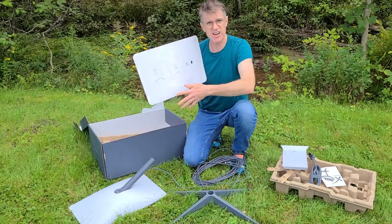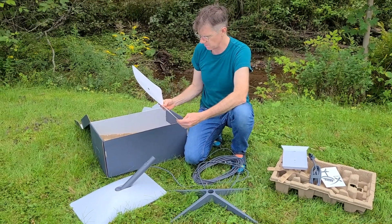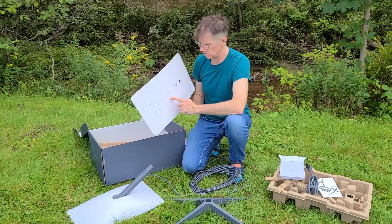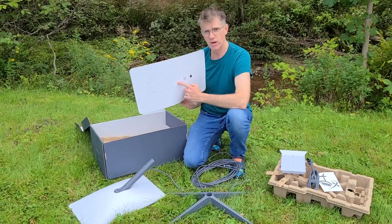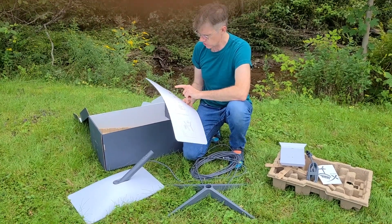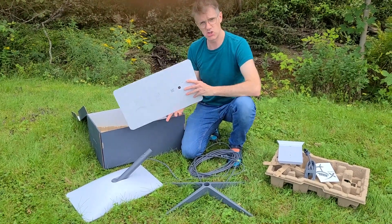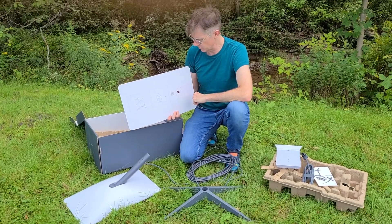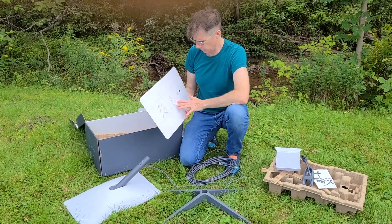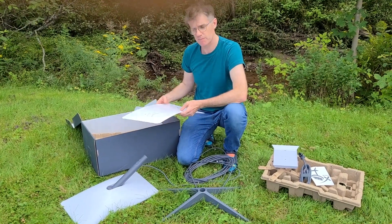The only instructions I have are these simple ones: satellite dish, plug into modem, plug into a lightning bolt — I guess that's the wall. Then scan the QR code to install the Starlink app. I've been super excited about this, so I already have the Starlink app downloaded. I'll just follow these simple instructions and see what happens.